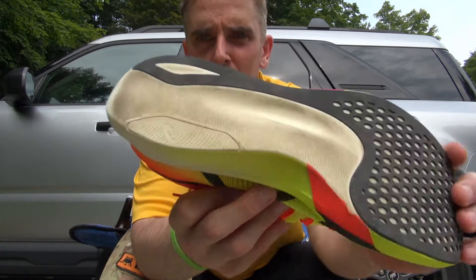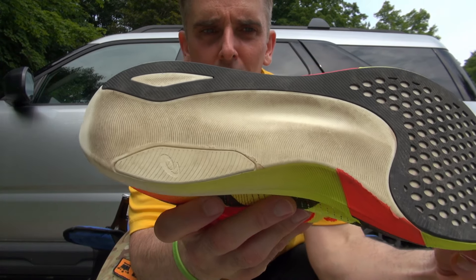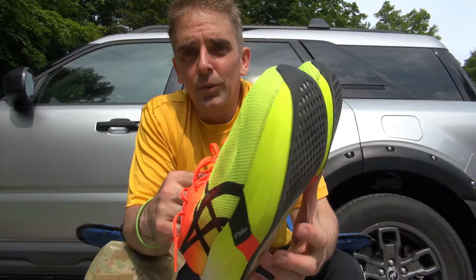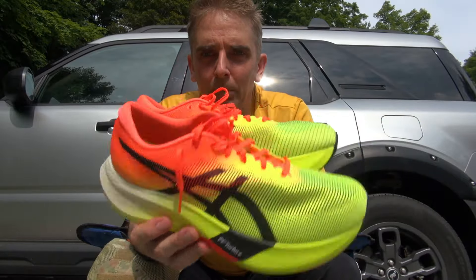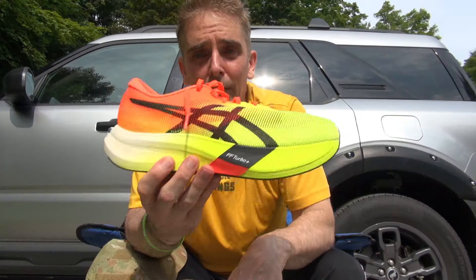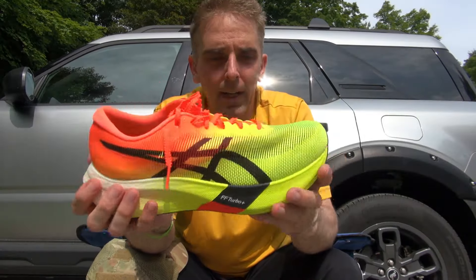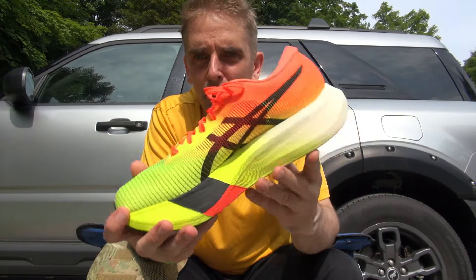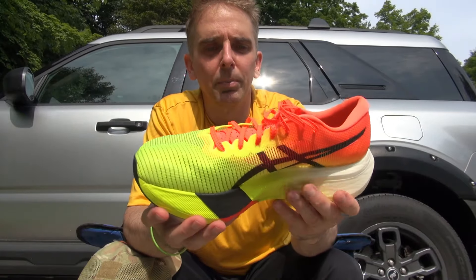I only put five miles through these. Check out what's going on over here — got some cracks or some rubbing or some breaking. I don't know what that is and I don't like it. So to answer the question: do these live up to the hype? Absolutely not. I didn't feel any benefit in the later miles — no extra spring, no extra bounce. I didn't get any fringe benefits from just having these magical super shoes on.